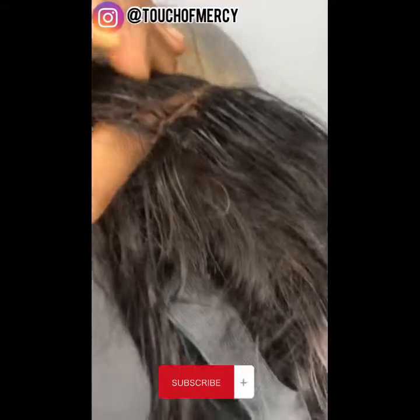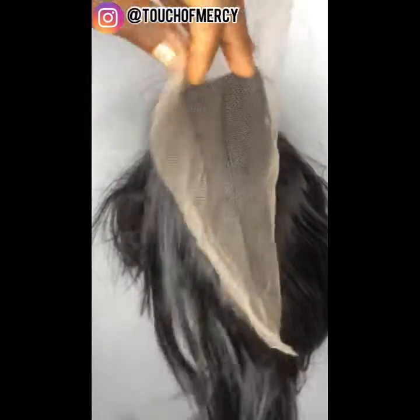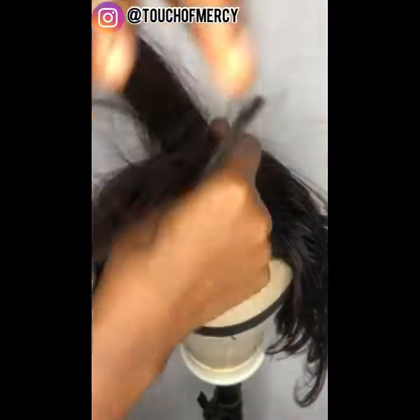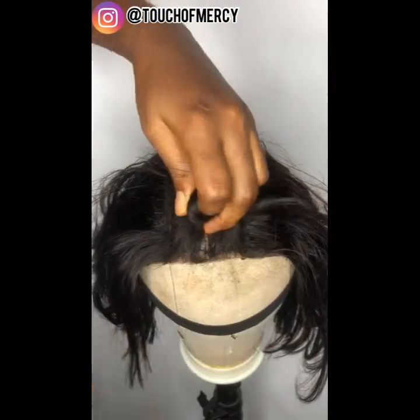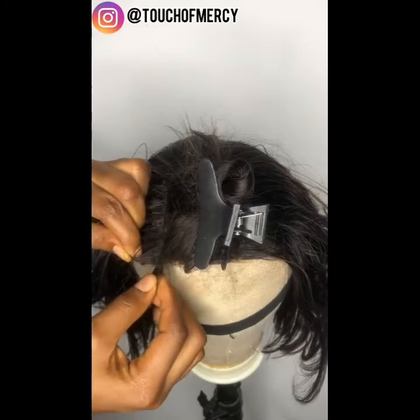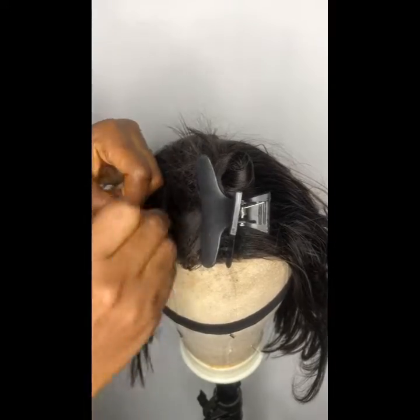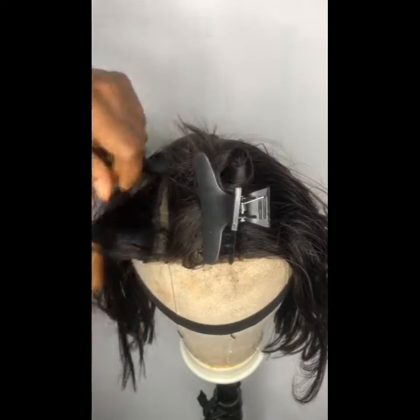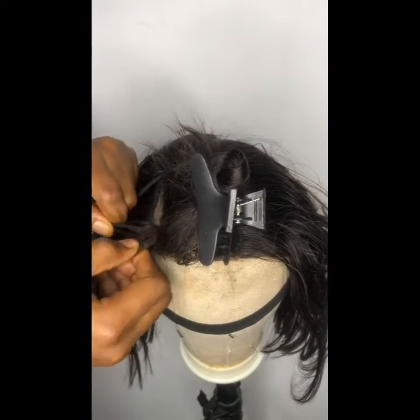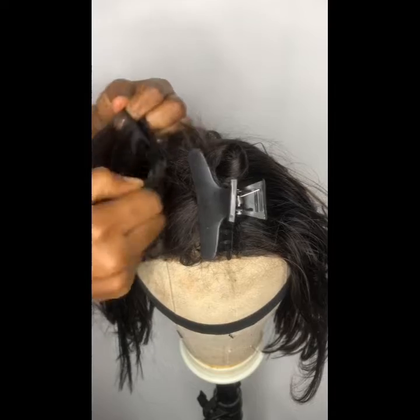This is how the hair was sent to me. The closure had torn and I had actually repaired it before, but it seems it got torn again. My client sent it back so I can change the closure into this 2x6 closure. One thing you need to know when you want to replace a closure is you don't need to re-wig the hair. What I did was I sectioned the closure part and I measured the new closure to determine where I should start from. It's a kimchi closure and it's a bit long and wide.